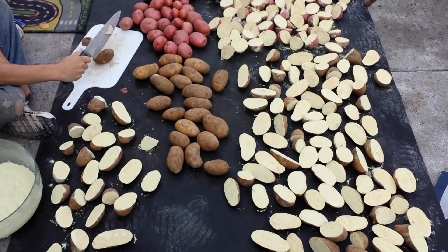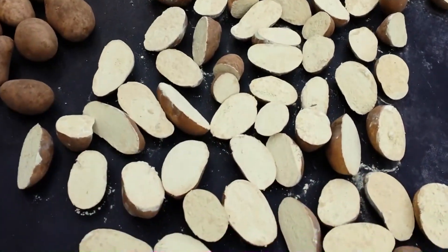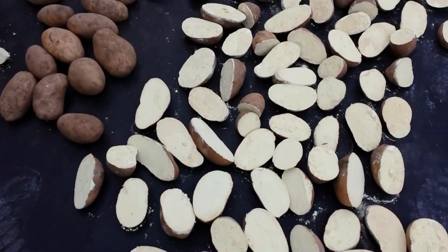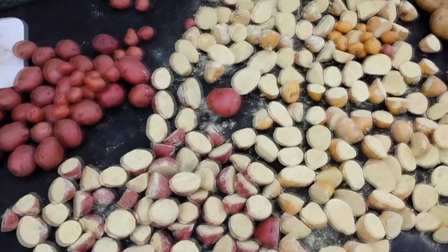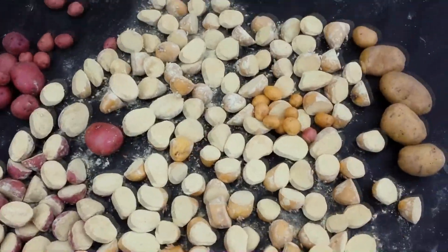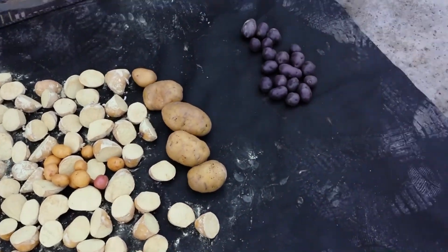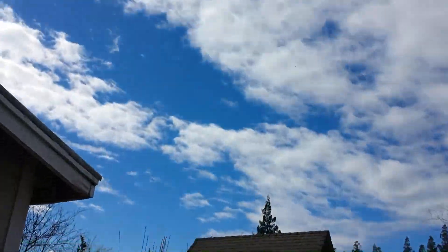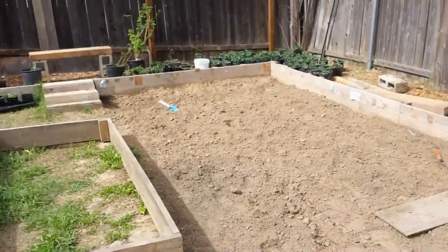We've gotten them all divided and pressed into the sulfur on the cut edges. I'm gonna let them dry for a couple hours - usually I'd let them dry overnight, but we are supposed to be getting rain today. Doesn't look like we're gonna get rain but it could happen, and we were going to be planting them today.